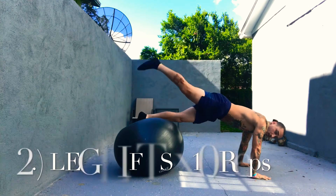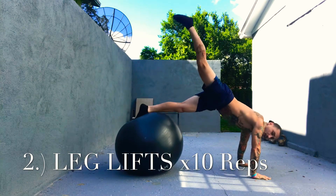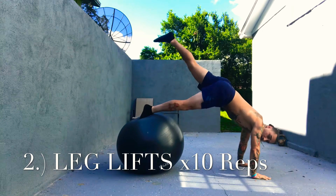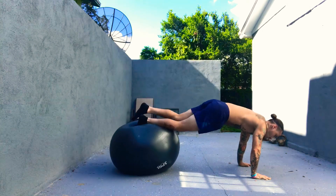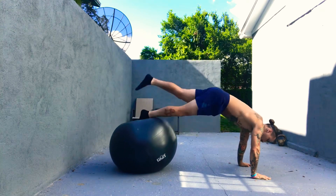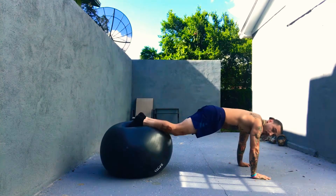Number two, we're going to go into alternating leg lifts. We're still remaining in this push-up position throughout the whole series of this circuit. We're going to lift each leg as high as we can while maintaining full control and good technique, still targeting the core. Now we're emphasizing a little bit more on the butt, the hips, the glutes, and the legs.